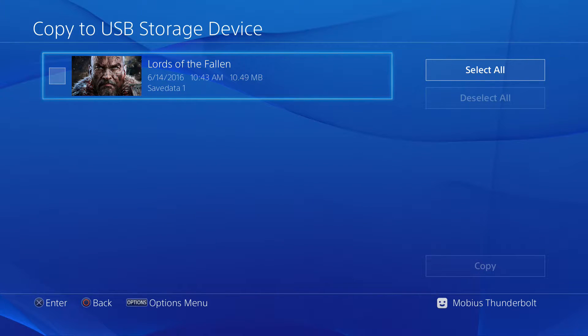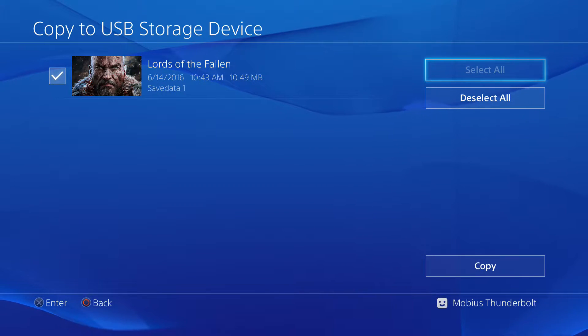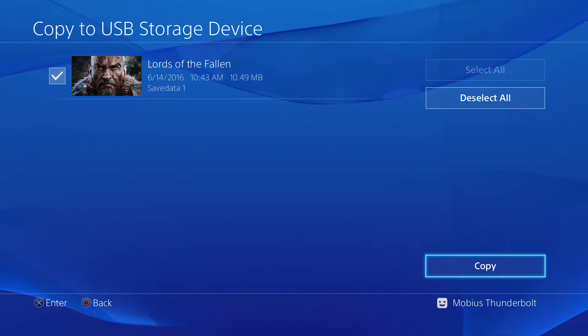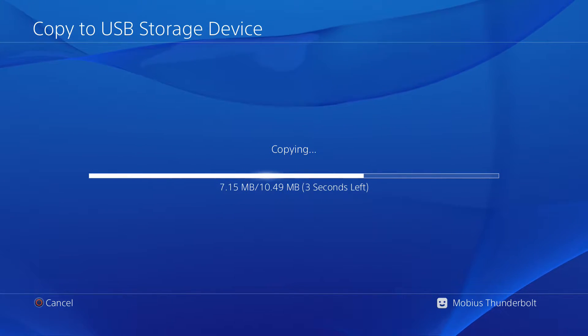Next, check the box next to which files you would like to copy, or press Select All if you would like to copy all of them. Then select Copy. Repeat this process for each desired game.